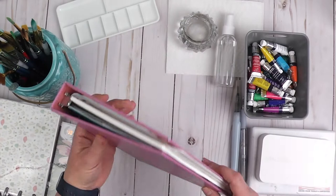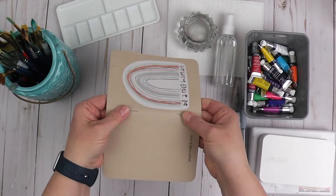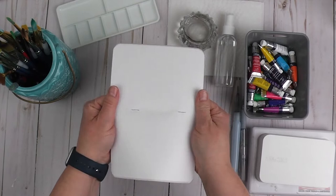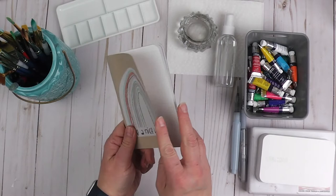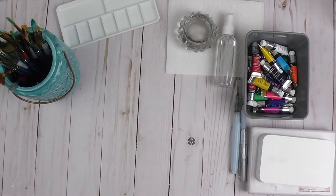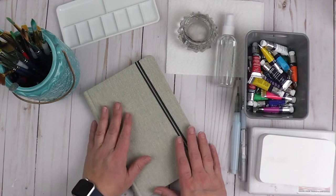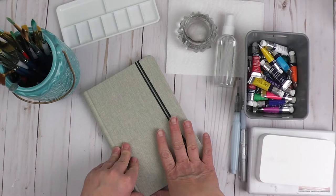Another fun option would be to make your own watercolor journal just by adding staples to your paper, and you could have your own little watercolor journal — kind of like a zine — by the time you have it all finished. So there are lots of options for watercolor journaling; you don't necessarily have to buy a watercolor journal.